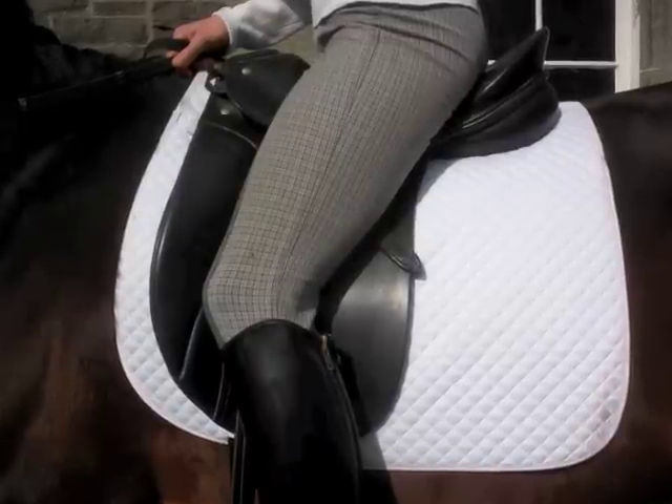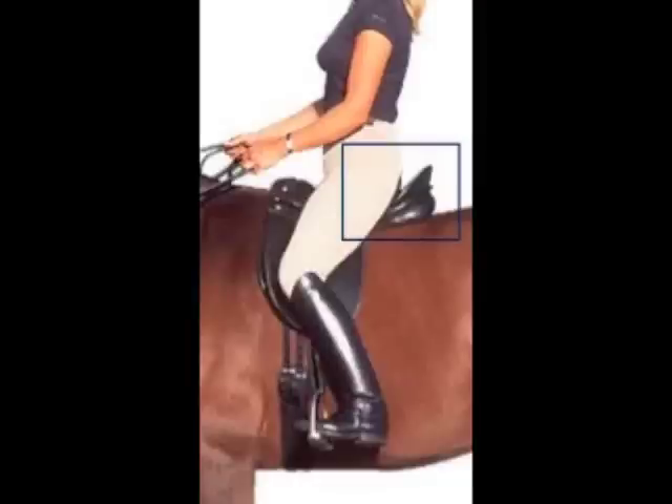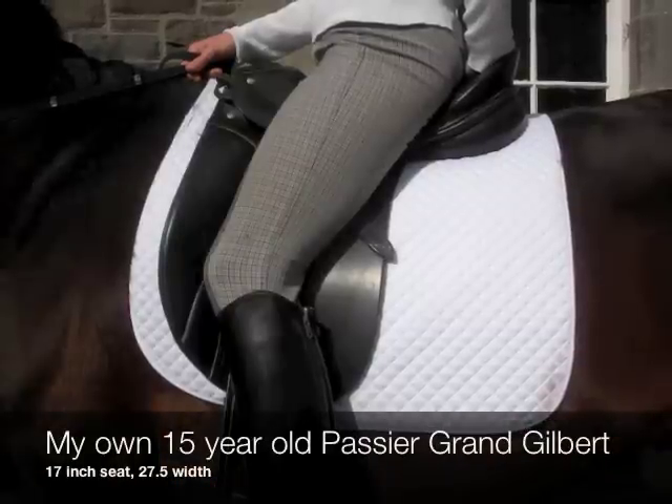There should be approximately four fingers' width below the rider's knee, as seen here. There should be about a hand-width space behind the rider's bum, as seen here.